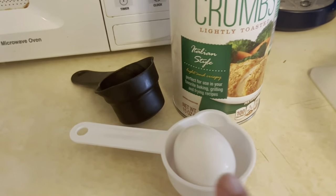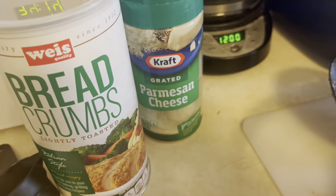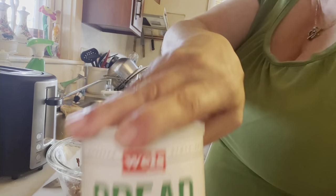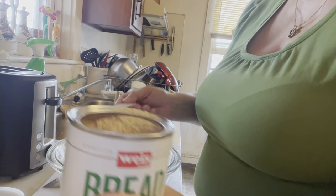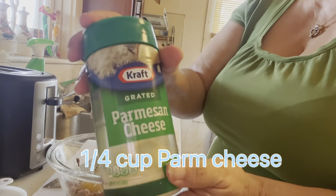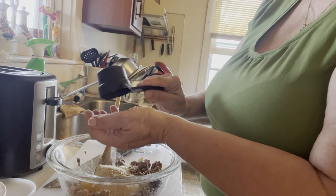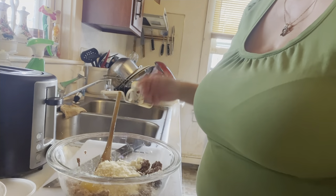Now I'm going to put the meat in a bowl and add some breadcrumbs and some Parmesan cheese — whatever chunk you have is fine. Then we mix everything together.